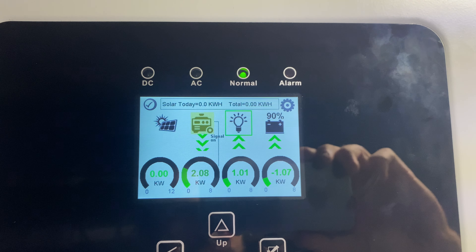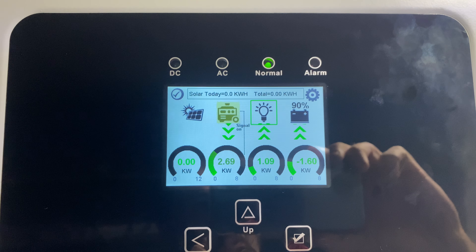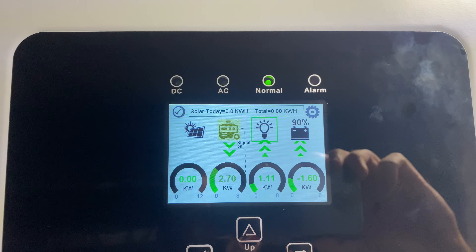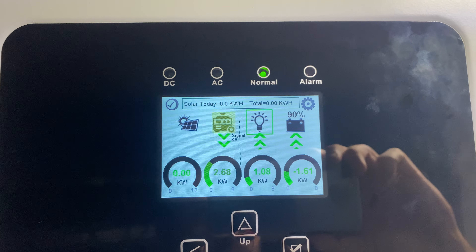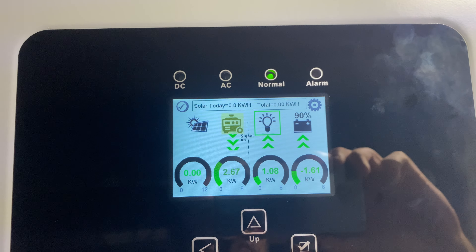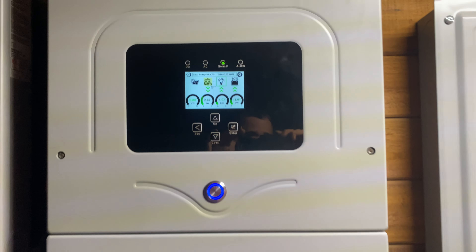We saw a flicker — now we're running on generator power and charging the batteries with the generator. We're pulling about 2.67 kilowatts from the generator: one kilowatt is going to the house and one is going to the battery. You can also control how much it pulls from the generator, so if you have a smaller generator you can pull less, and if you have a larger generator you can pull more. And that's how it works.